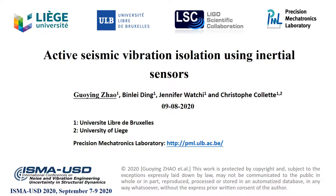My name is Huyin Zhao. I'm a postdoc working at Precision Megatronics Laboratory, which is located at two universities: University of Brazil and the University of Liège. On behalf of the co-authors, today I would like to present our work on active systemic vibration isolation using inertial sensors.